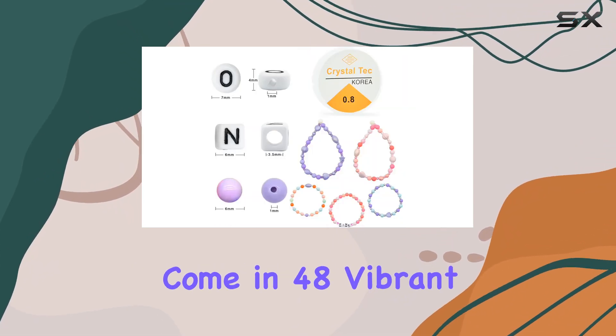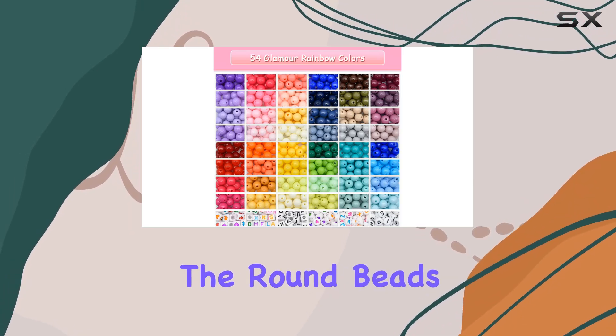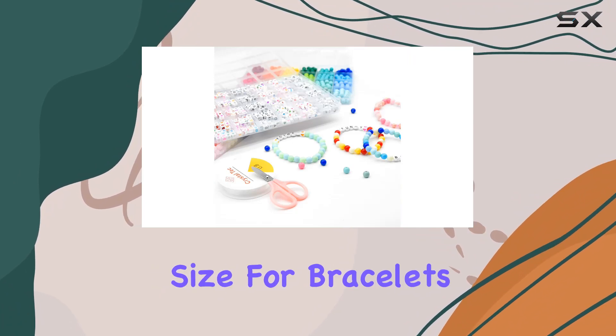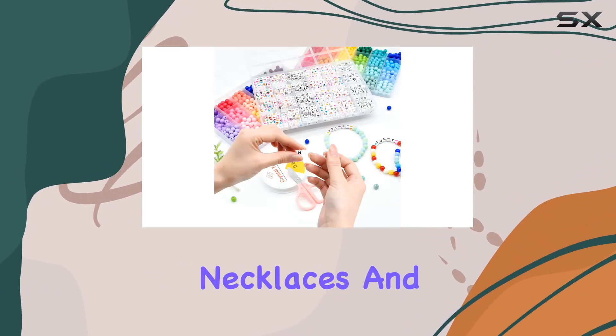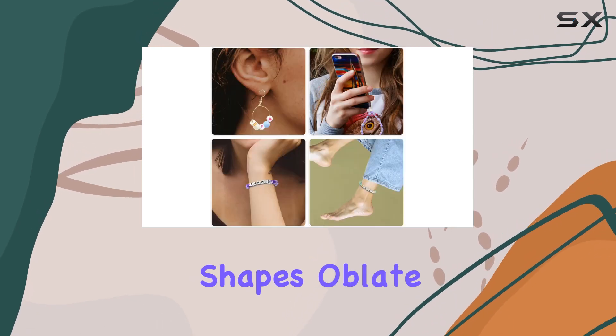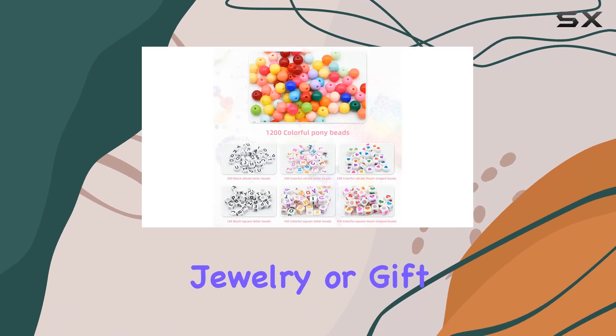This kit helps steer kids away from screens and into a world of creativity and manual skills. The beads come in 48 vibrant colors with a glossy finish, catching the light beautifully. The round beads measure eight millimeters with a one millimeter hole, a versatile size for bracelets, necklaces, and even more intricate bead weaving. The letter beads come in two shapes — oblate and square — providing plenty of opportunities for personalized jewelry or gift items.